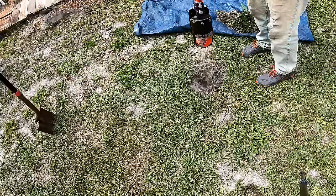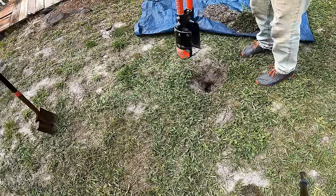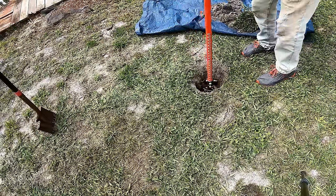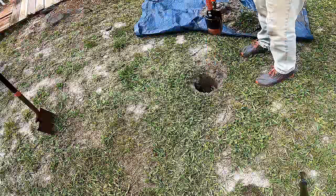Next, using your post hole diggers, go ahead and dig down to the hard pan. You've got to get down to the hard pan for this to work. We want to get down about 24 inches — you can hear me hitting the hard pan right there.